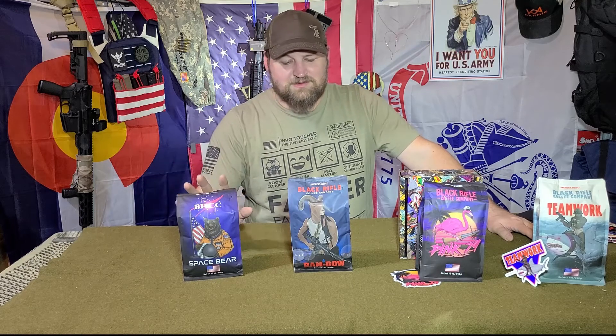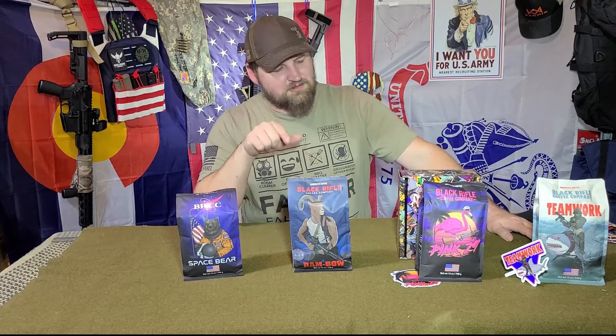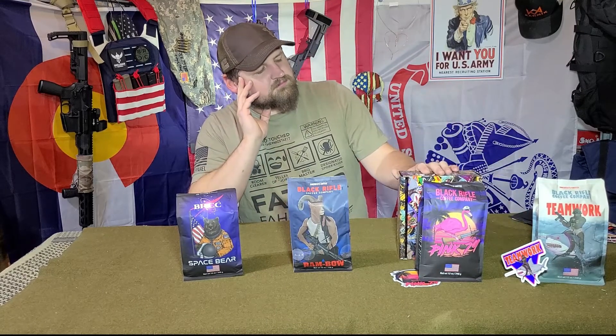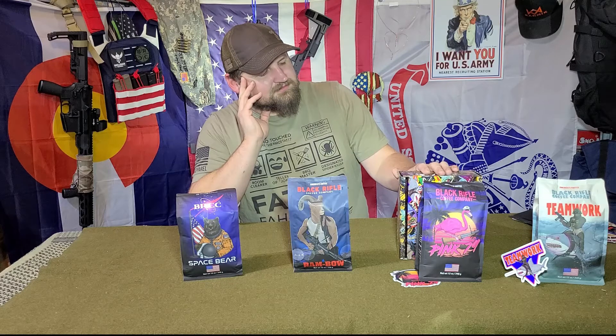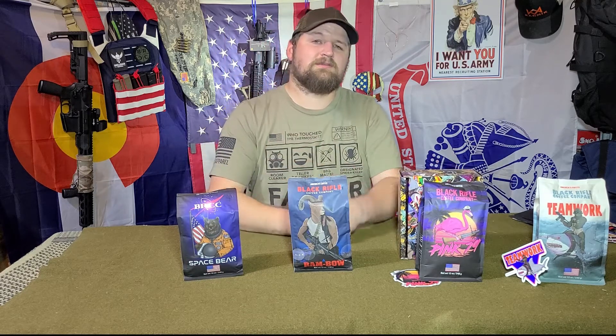Super excited about the Space Bear. I'm tempted to open the Rambo first, and then we'll work our way down to Thumper. Teamwork is gonna be my office coffee. Why not?